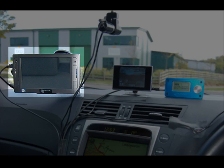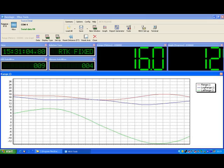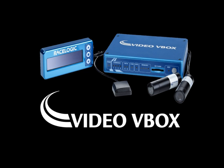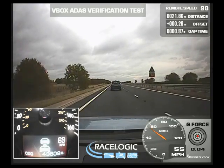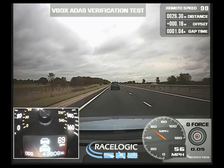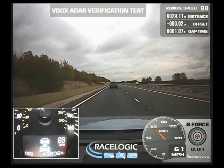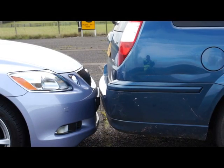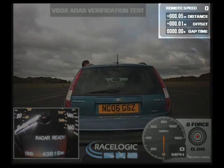Live data can be viewed with a RaceLogic Q2 tablet or any PC laptop installed with V-Box tools software. It's also possible to use a Video V-Box which can record multi-camera video and integrate the data on the screen as a graphic overlay. This provides a visual reference to your data or if you need to demonstrate the ADAS as it's developed. The impact point of the two test vehicles can be manually configured or automatically calibrated by moving them closely together and zeroing that point.